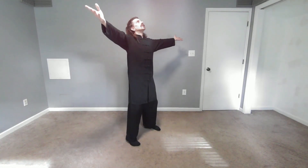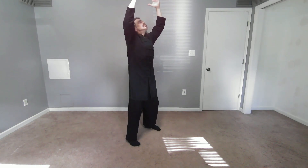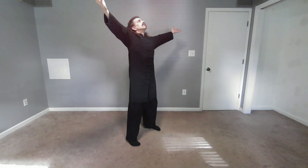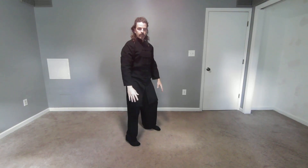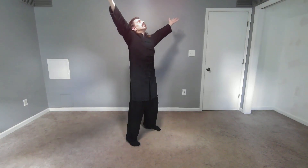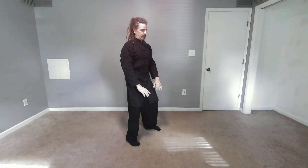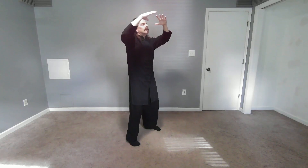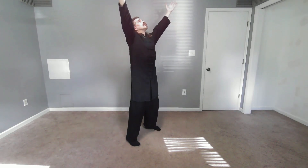Go at your own pace. Do three more, slightly slower than you have been. When you finish, return to Tai Chi Harmony. Bring everything back to the center.